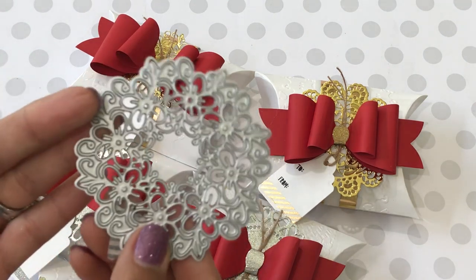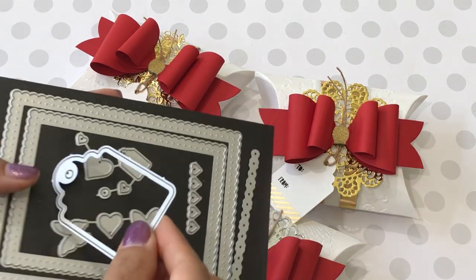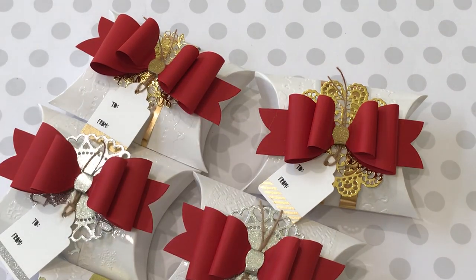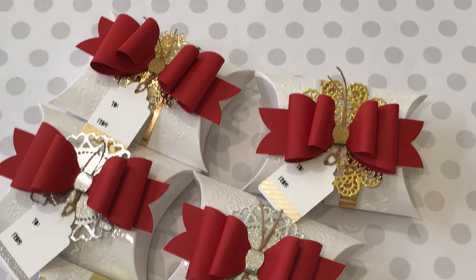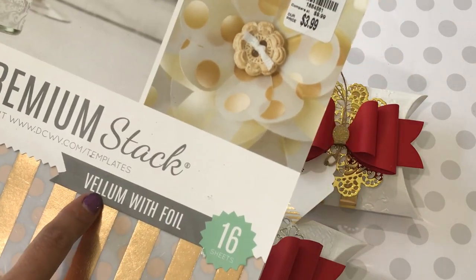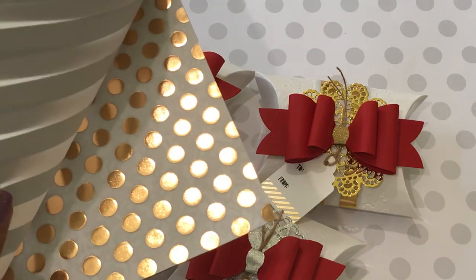I used this heart doily and a really pretty floral doily, plus a tag from this die set. I have one example of the Echo Park bow — it looks gorgeous. I also used a gingerbread die and this 12 by 12 premium vellum with foil stack that I picked up at Tuesday Morning.